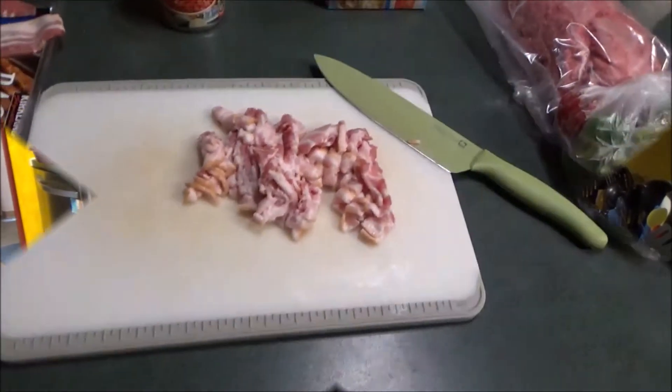One thing I forgot to say: make sure if you ever make this recipe — and I'll definitely put it in the description box below — make sure you stir frequently because we don't want the liquid or the beans to stick to the bottom of the pot, because then that gives it a burnt taste and it's not good. So, stir frequently. Continuing on with the process.